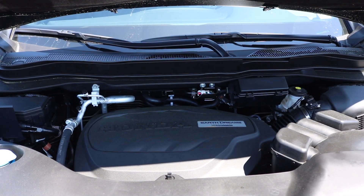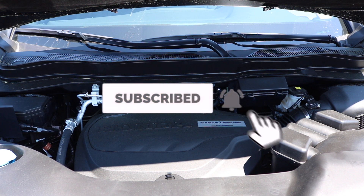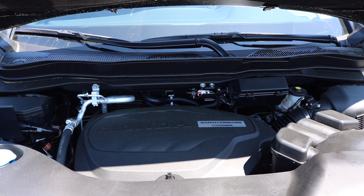Right here we are looking at a 3.5 liter V6 engine with Earthdream technology pushing out 280 horsepower. Torque is 262 at 4000 RPM. For the MPG: highway 25, city 20. Here's the sound of it.